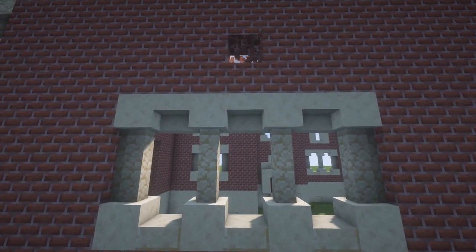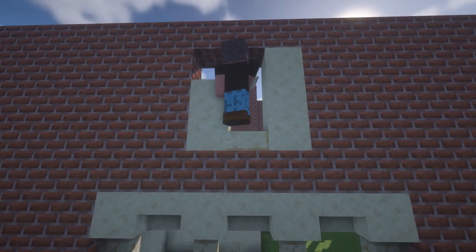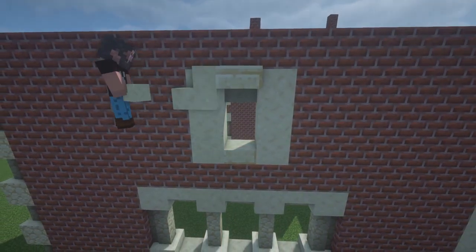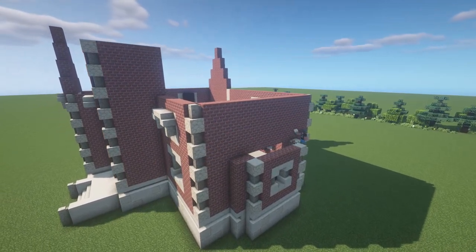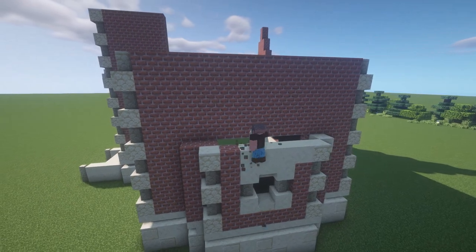Using the same process, you can pretty much make these windows as large as you want. The one thing that I would recommend is to have each window on the first floor larger or equal in size compared to the window that is directly above it. The next thing I'm going to work on are these additional structures that we had added on the side of this mansion.